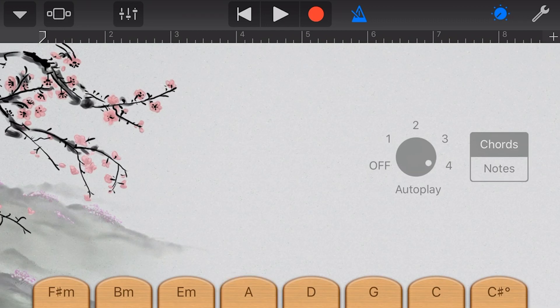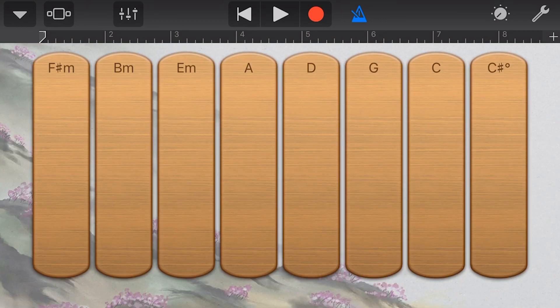And finally, we have our autoplay mode. Like our other instruments, we can get some really cool sounds by using autoplay and then tapping to play along.